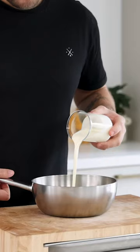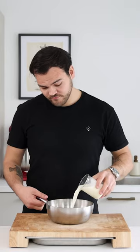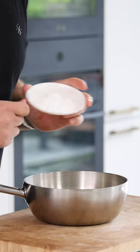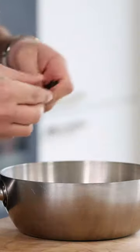Let's make a chocolate crémeux. First, mix 100 grams of cream with 200 grams of milk, 40 grams of egg yolk, 20 grams of sugar, 10 grams of cornstarch, and one empty vanilla pod.